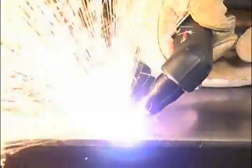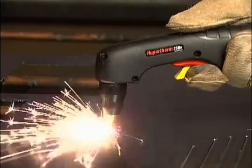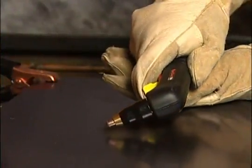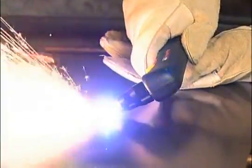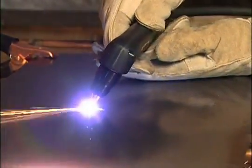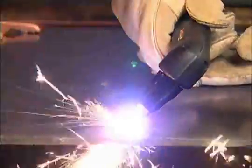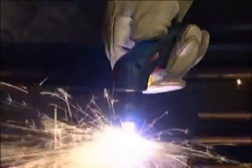Depending on the thickness of the metal being pierced and the system used, there are two methods of piercing. If piercing thin metal, hold the torch perpendicular to the workpiece and pull the trigger to transfer the arc. If piercing thick metal, hold the torch at an angle so that the nozzle is within 1/16th of an inch or 1.5 millimeters from the workpiece, pull the trigger to transfer the arc, then slowly rotate it to an upright position. In both methods, when sparks are exiting from the bottom of the workpiece, you have pierced through the metal and may proceed with the cut. It is recommended that the second method be used to minimize damage to consumables caused by molten metal blowback.